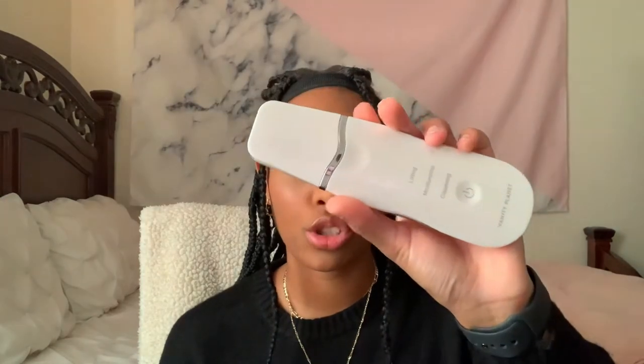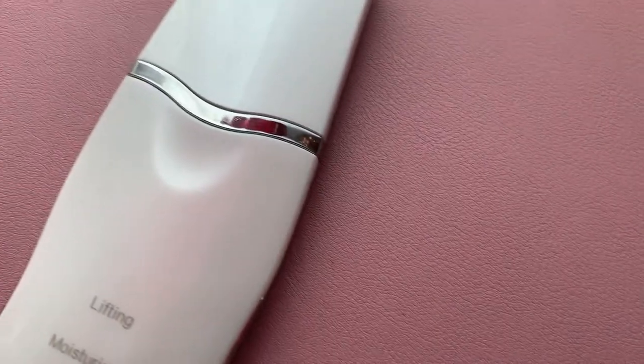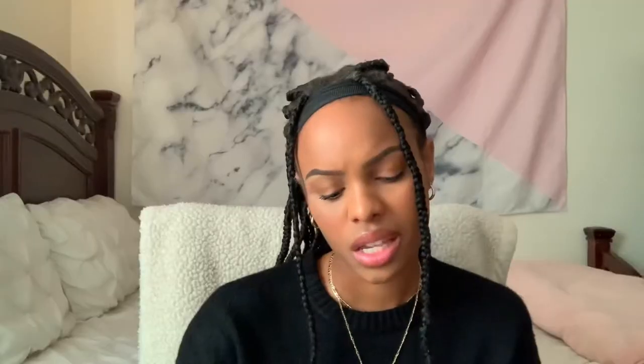It is water resistant so you can definitely use this in the shower — I have tried it out already, so it is good to go. Vanity Planet also has the ultrasonic scrubber. I have seen it mostly used by estheticians, and since I am going to be one, I thought it would be great to have handy. It is a deep cleaning at-home facial tool, which is amazing. It has three different modes for different things.